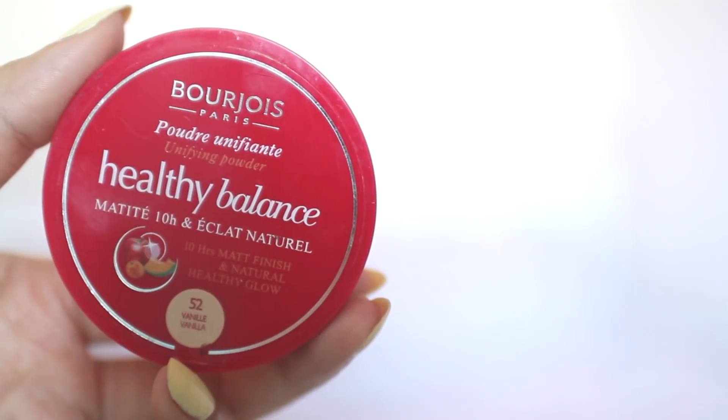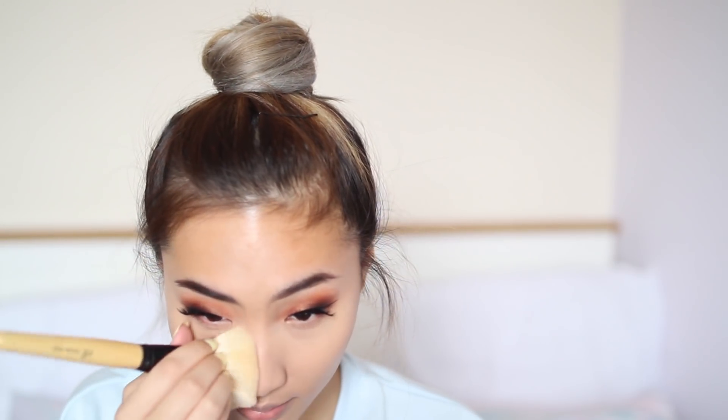To set everything I use Bourjois Healthy Mix Powder in the shade Vanilla.